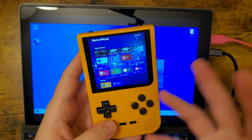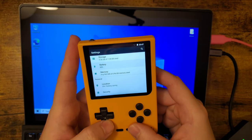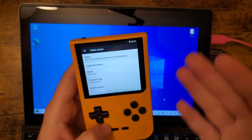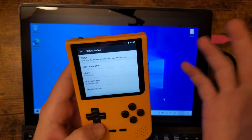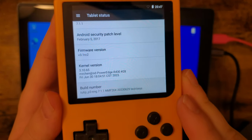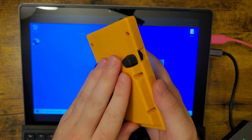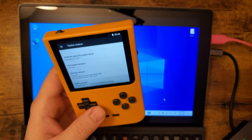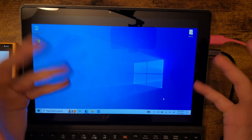I want to briefly cover updating the firmware on the RetroPixel Pocket because the process is a little bit not intuitive and there are some gotchas. Even though I posted a text guide, it doesn't seem to quite fix them. For the sake of the video, here is what firmware we're starting with — this is not the release firmware that these RetroPixel Pockets shipped with. I'm 100% sure there is a better process for this, but this is what I figured out and what works.